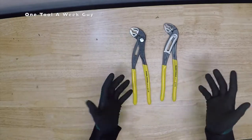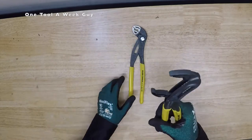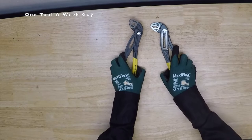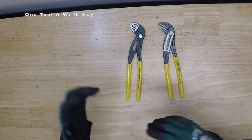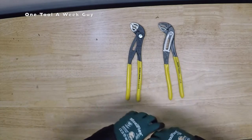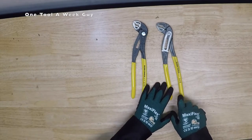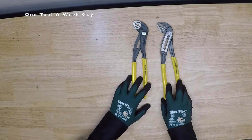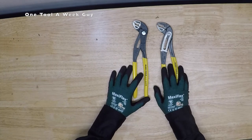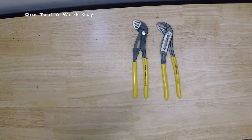Depending on whether you're a Klein lover — which I am — these are pretty neat, I do like them a lot. They're going to be a great addition if you want to add some pump pliers to your bag and you don't like Knipex, or you don't want to go with Channel Locks or Vise Grips. There are a whole bunch of brands out there. I do wish that in the future Klein will come out with these in their Journeyman line handles or their 1000V insulated handles. But that's going to be it for now, guys. As always, let me know in the comments below what videos you want me to take a look at, and leave your comments on what you think about the video. Thanks for watching One Tool a Week!